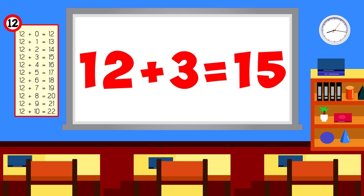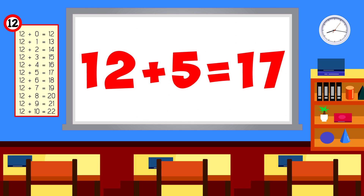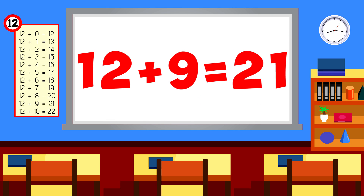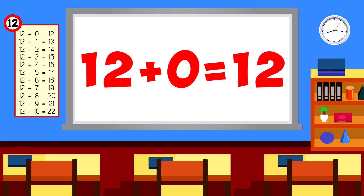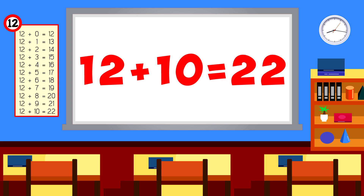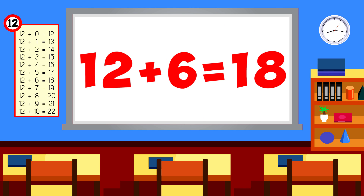12 plus 3 is 15. 12 plus 7 is 19. 12 plus 5 is 17. 12 plus 9 is 21. 12 plus 1 is 13. 12 plus 0 is 12. 12 plus 10 is 22. 12 plus 6 is 18.